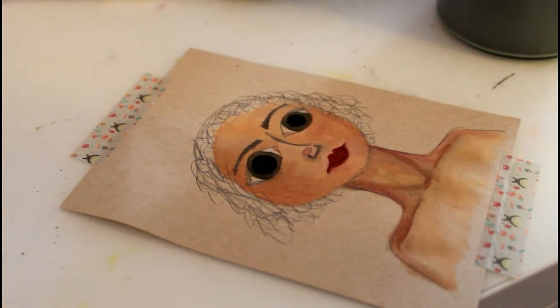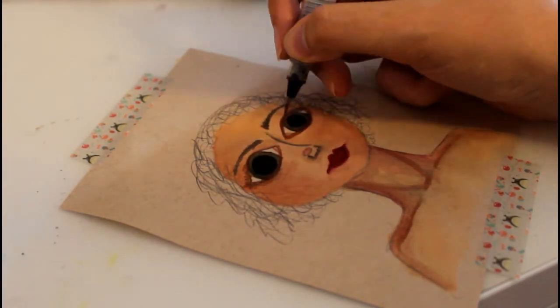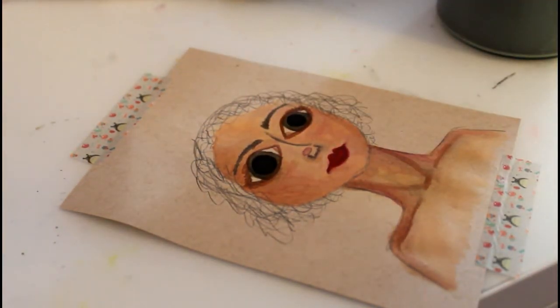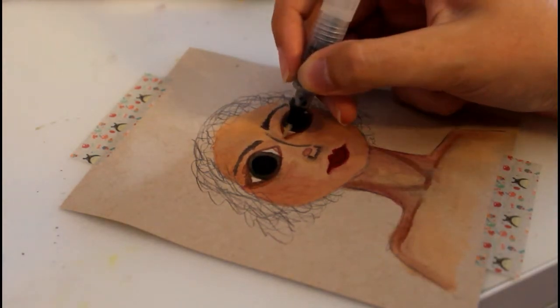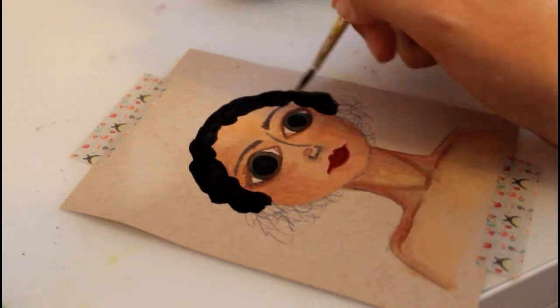Overall, I would definitely recommend this if you like gouache — putting it in a palette. And I would definitely recommend the palette I used too, and you can find it on Amazon. So I will see you guys next time and I will talk to you again soon. Bye!